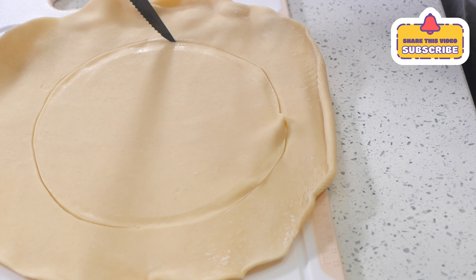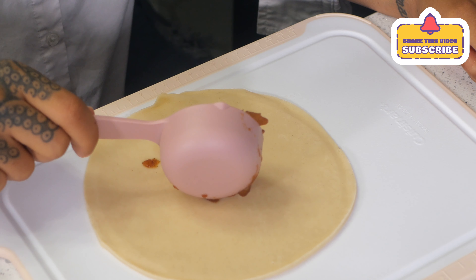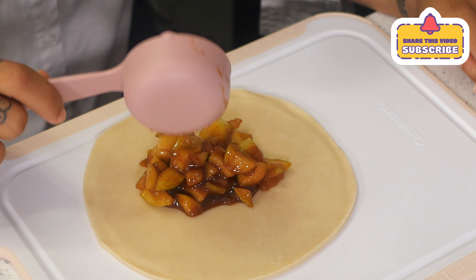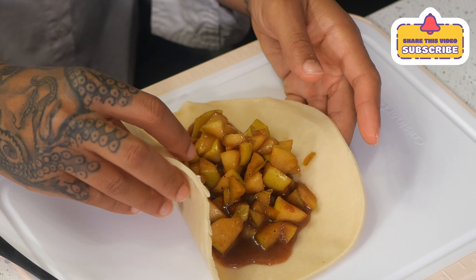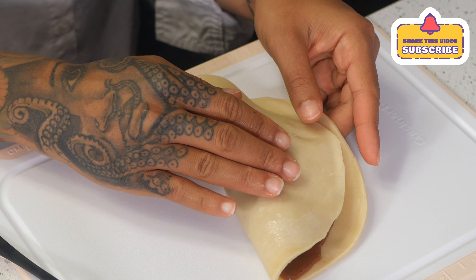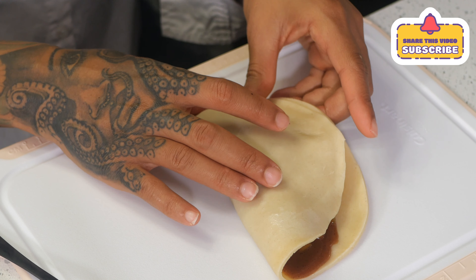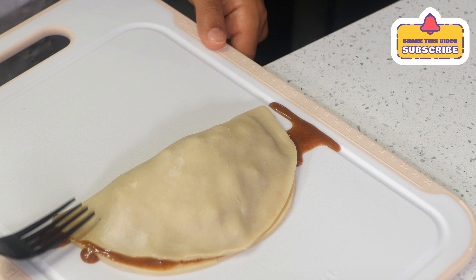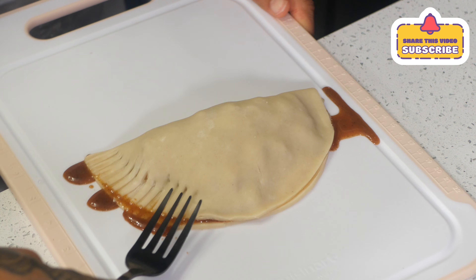I added about one third of a cup of apples — you can add as much as you like. Make sure you let the apples cool down first, because once I put mine in the pan it immediately started to fry like there was no tomorrow. I thought the house was about to burn down!